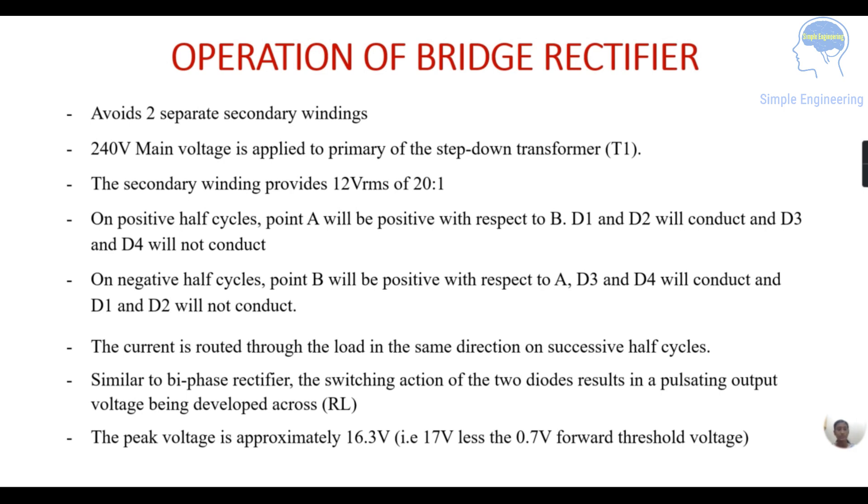The current is routed through the load in the same direction on successive half cycles. Similar to the biphase rectifier, the switching action of the two diodes results in a pulsating output voltage developed across the load resistance RL. The peak voltage is approximately 16.3 volts — which is 17 volts less the 0.7 volt forward threshold voltage.